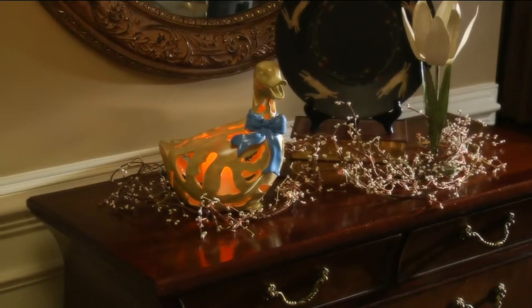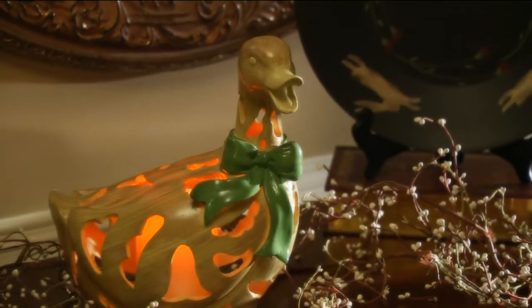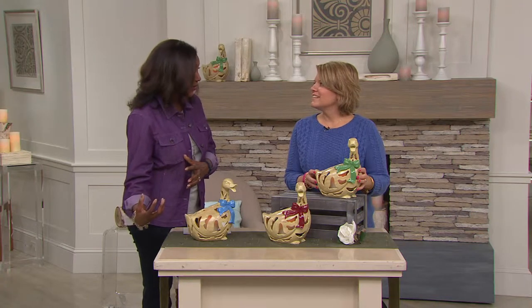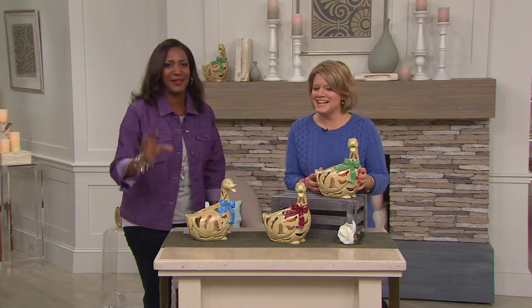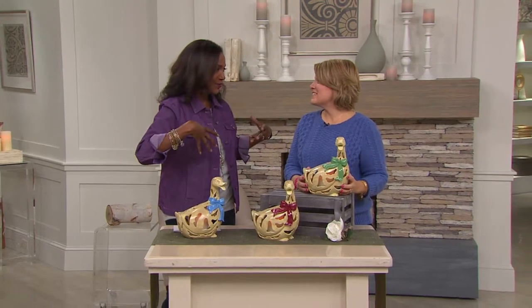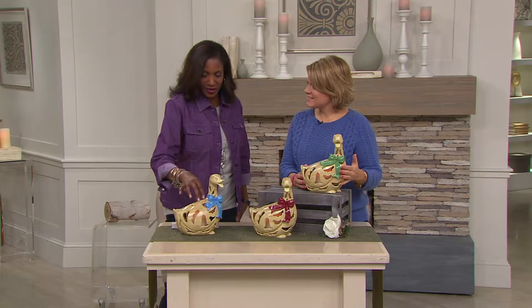With the folks from Bethlehem Lights, it brings us a lot of really awesome seasonal home decor items. This one I saw and I immediately thought of Pat, who has geese, outdoor geese, that are frozen in her backyard. She can't get them out of the ground. She put a picture on Facebook — they're still dressed in their Christmas outfits. But this one is the duck luminary,